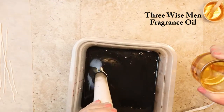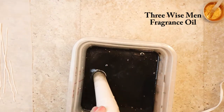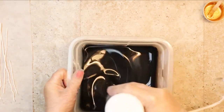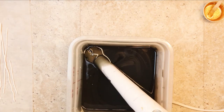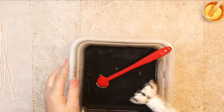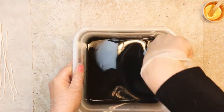The scent I am using today is Three Wise Men Fragrance Oil from Wholesale Supplies Plus. According to their site, it is a classic favorite of frankincense, myrrh, patchouli, and warm powdery sandalwood. It smells earthy and manly and what I would expect a wise man to smell like.